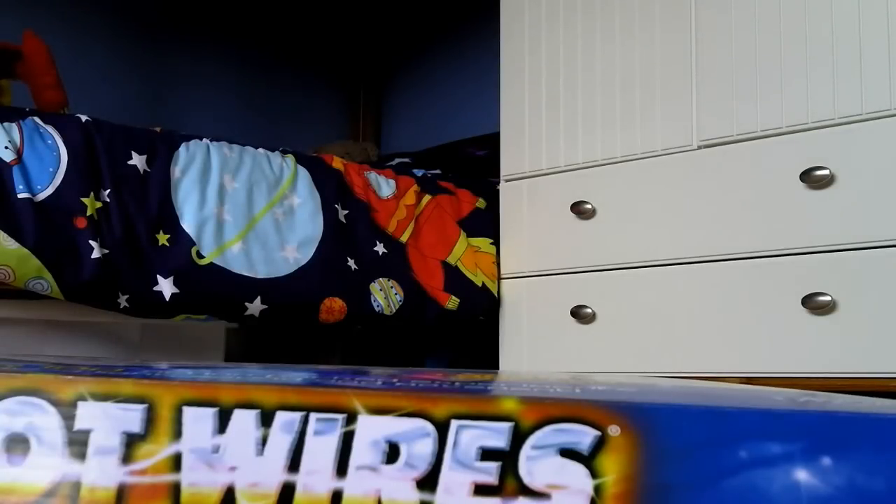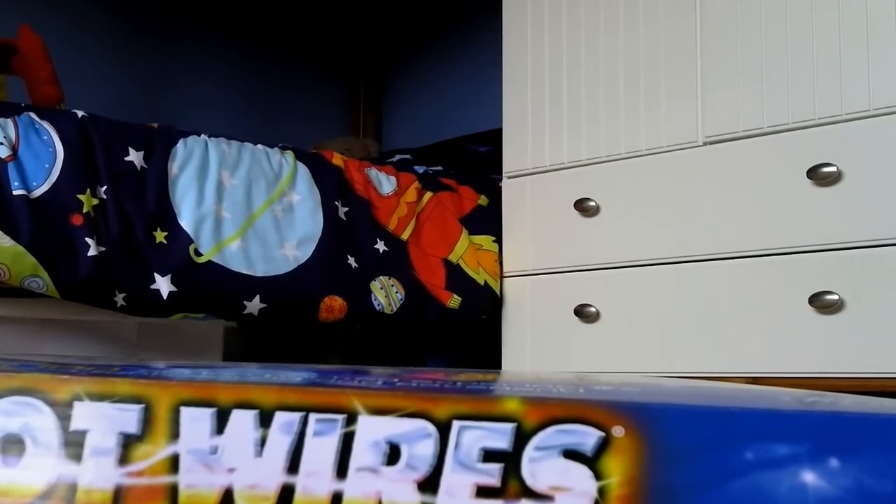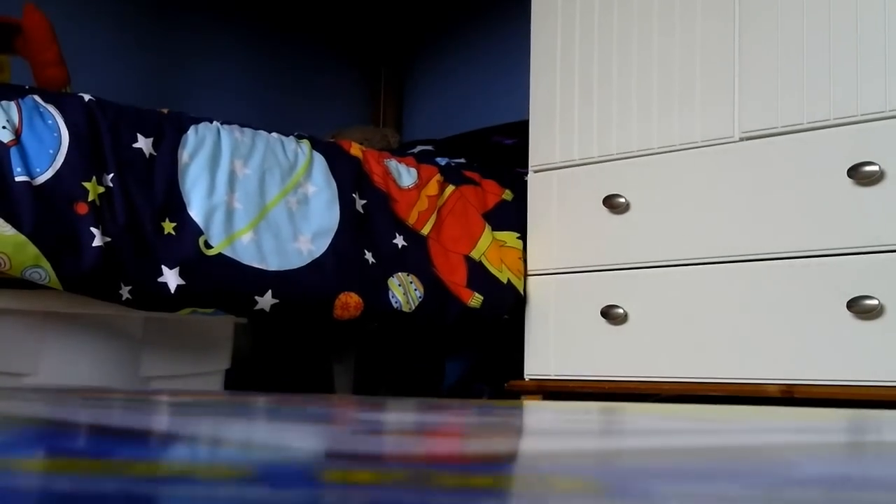Hey guys, today I'm going to do a review on Hotwires, the plug and play electronics set. Here it is. It's got a really good front picture. Barclay alarm, lie detector, flying disk, and FM radio — that's just four of the 112 things that you can actually do in here.